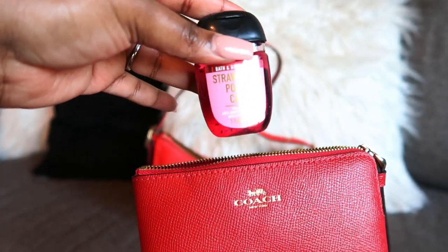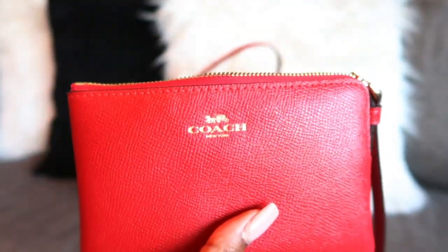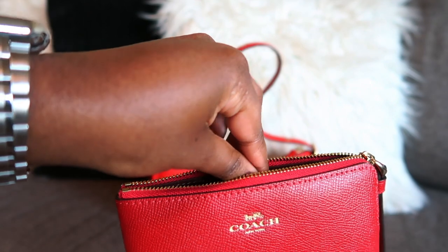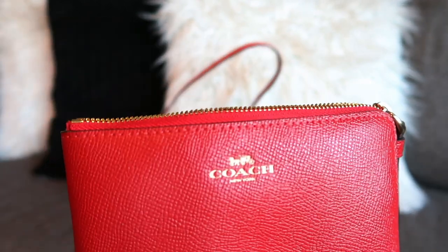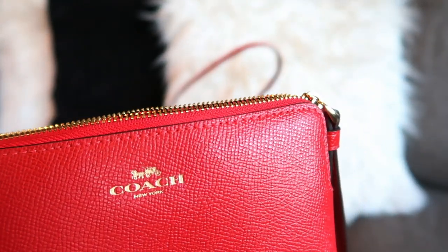We also have some lip care — I like to use Aquaphor on my lips for times when I decide I don't want lipstick or lip gloss anymore. I always like to keep some type of chapstick or something of that nature in the bag.